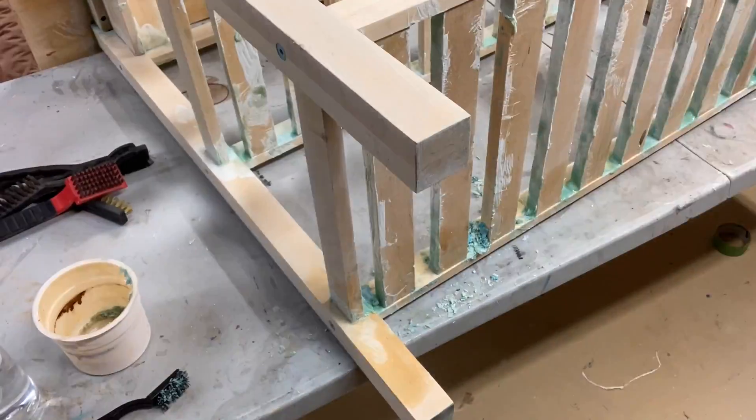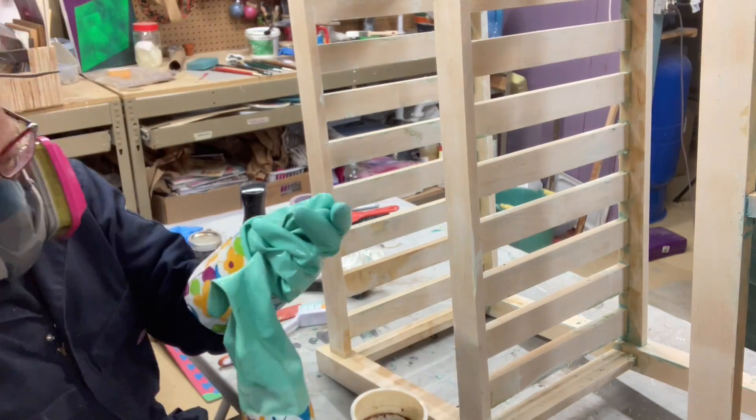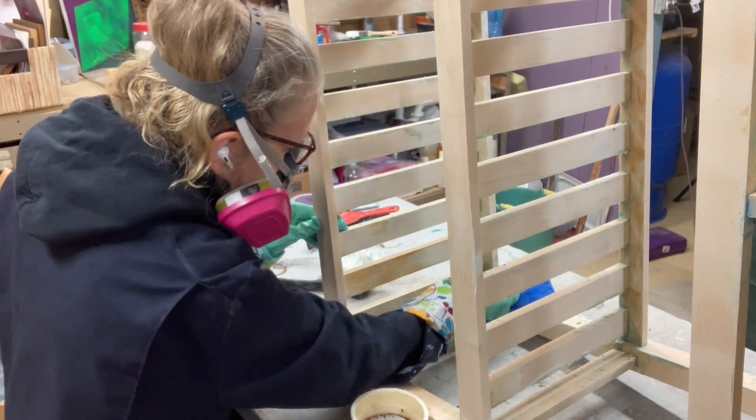I guess it worked. It was very hard to get off completely — I worked at it for quite a while with many different tools: warm water with soap, scrubby pads, brushes. Very frustrating.